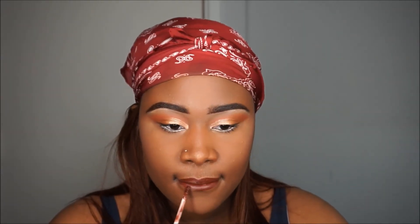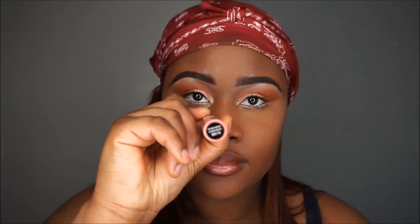Lining my lips — I'm using Limbo by ColourPop — and I'm going to fill in my lips with Creme Brulee by NYX, which is one of their butter glosses.